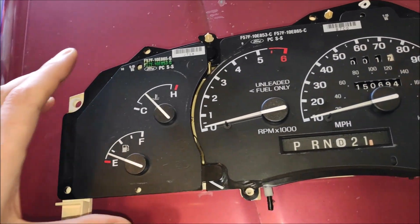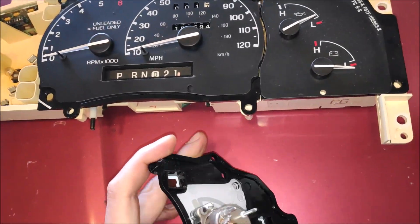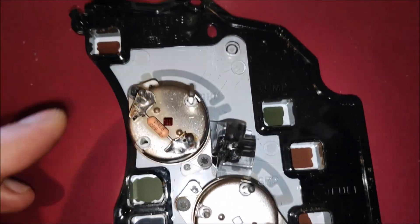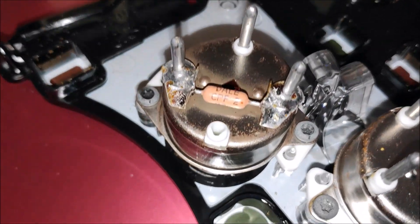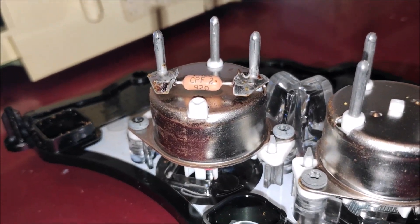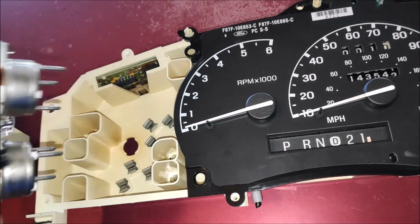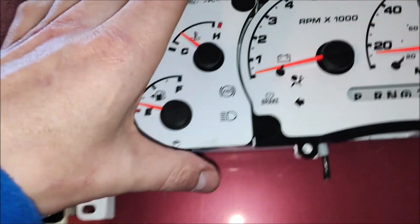Let's take the cooling temperature and fuel gauge assembly off and see exactly what we're looking at. This is a servo and it has what looks like a resistor, and it's showing 92 ohms. Now let's look at the Ford Explorer — it does not have a resistor.